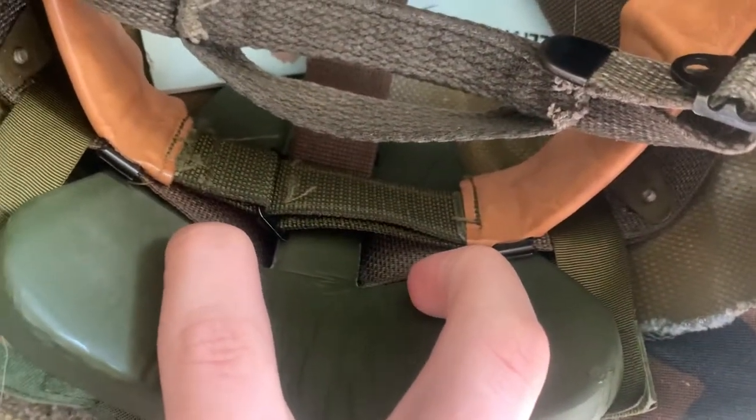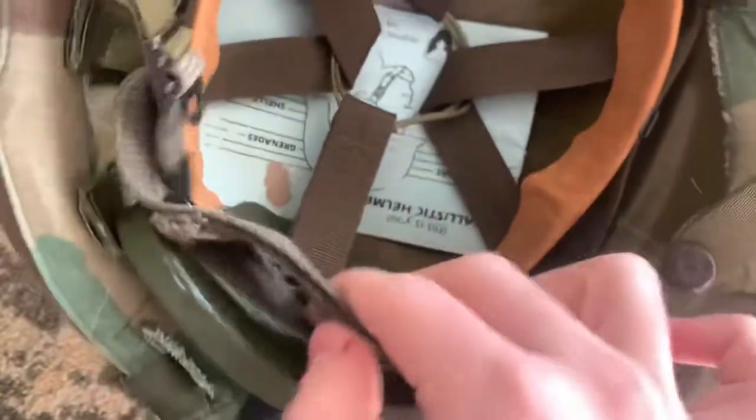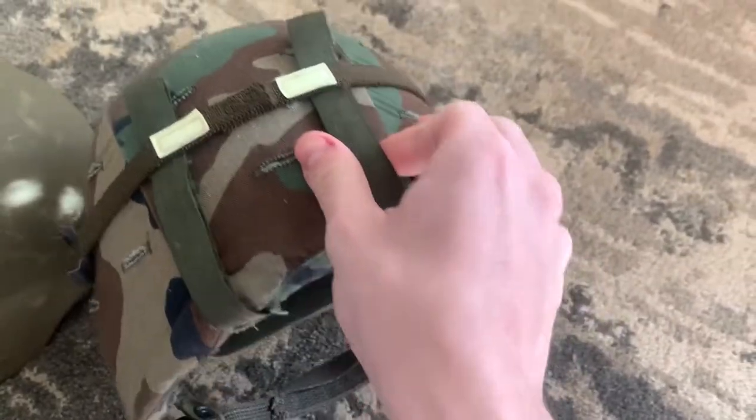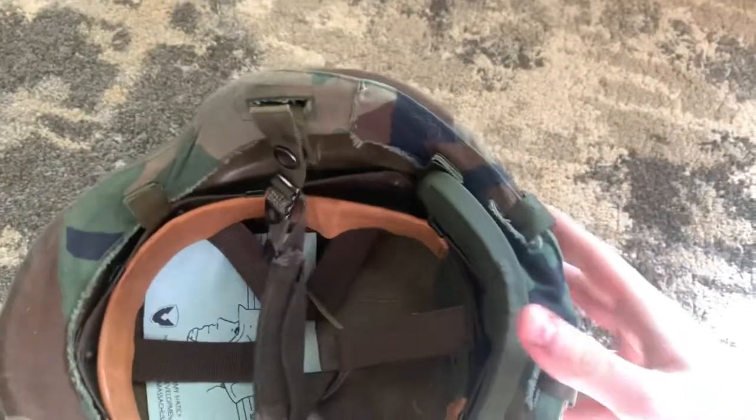There are two variants of the nape pad: one that has a little square tab, and one where the tab is much wider and a different color. These pads are really hard to get — I spent months looking for this one. The straps are a lot easier to get, and they basically turn this helmet into a three-point chin strap instead of two.